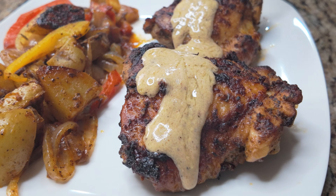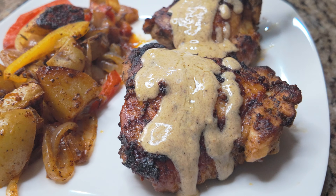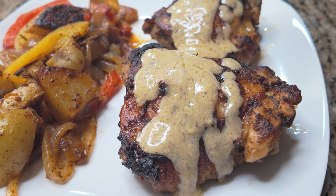Thank you for watching. Please like, comment, and subscribe. Check out my roasted potatoes recipe.